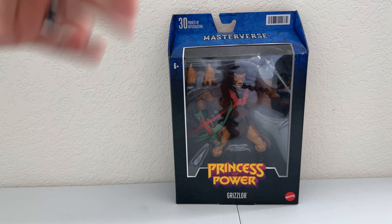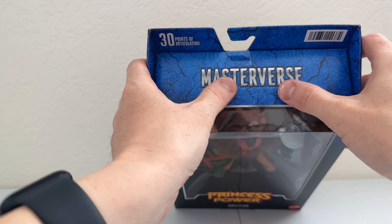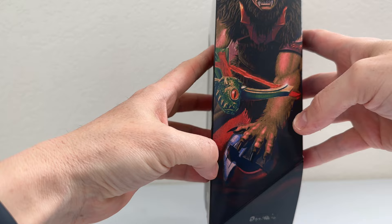Let's get over and get it unboxed. Before we do, let's talk about the packaging. We have the Princess of Power logo down here, Grizzlore's name, and of course the same classic Masterverse packaging we're used to with the clear plastic front. On the side there's some very beautiful artwork of Grizzlore looking very scary with those yellow eyes and holding an Eternian Guard's helmet — a nice little touch.